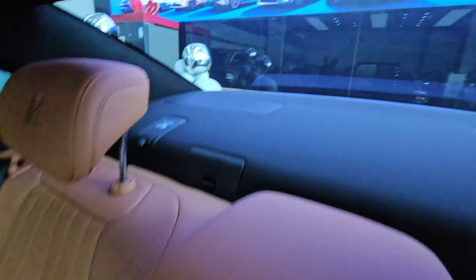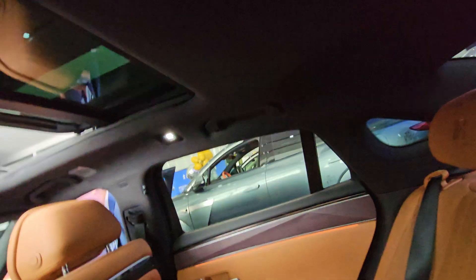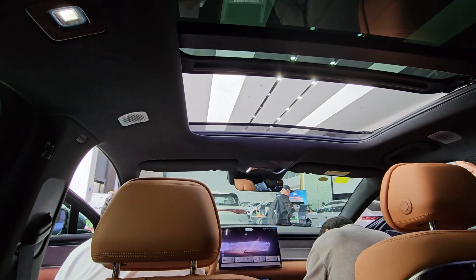Up there you've got speaker grilles and the boot lid lining is done with nice material. The roof lining is all made of very soft material. Although the glass roof doesn't go all the way to the back, it extends almost to the feet of the rear passengers, so you can open it up — unlike other cars that don't allow this. This is the hybrid version; you can also get the full electric version.